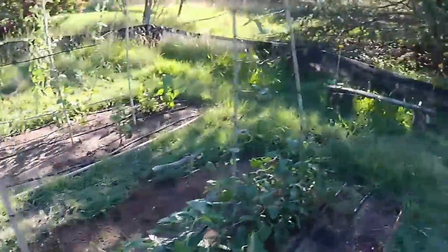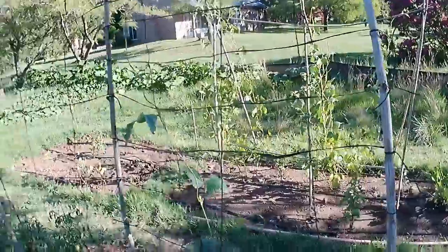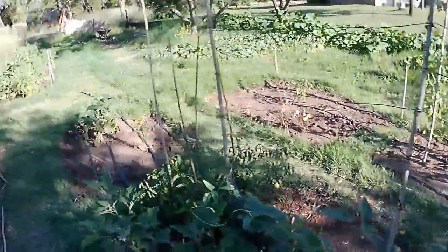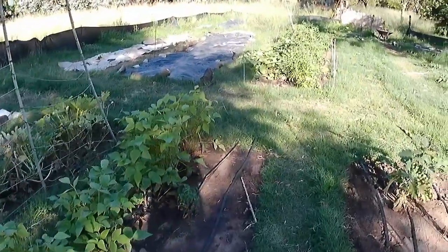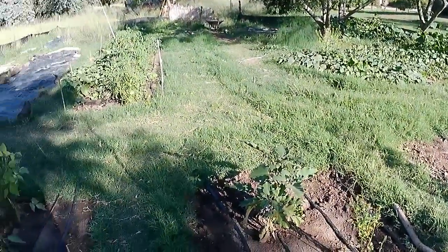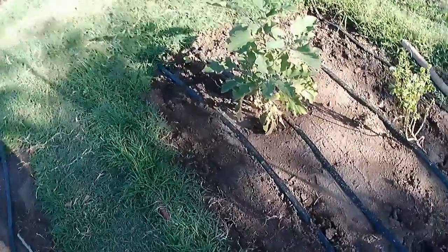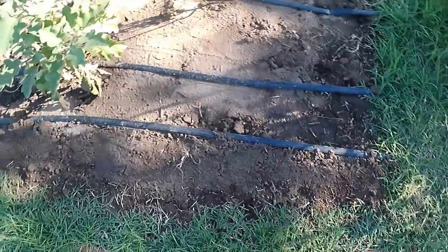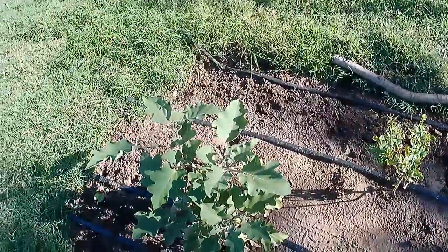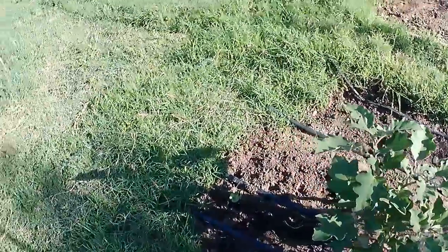This morning pretty good. I've got this trellis built for these long beans. Felix wanted to plant something so we planted lettuce all along here and cabbage all along the other side — we'll see what happens.